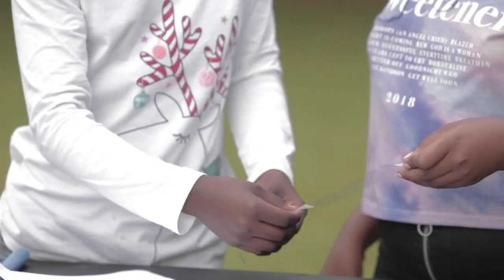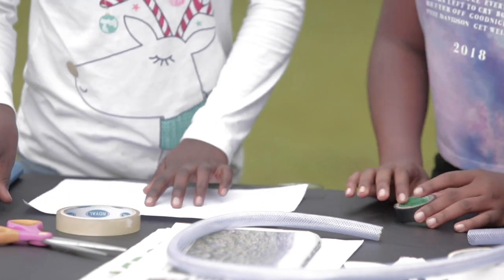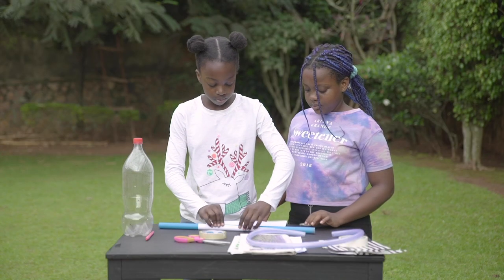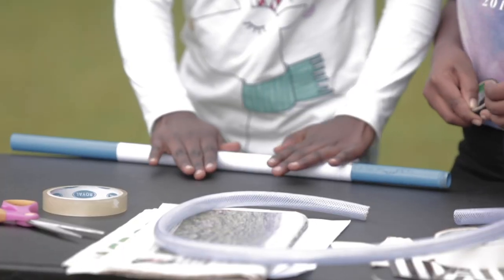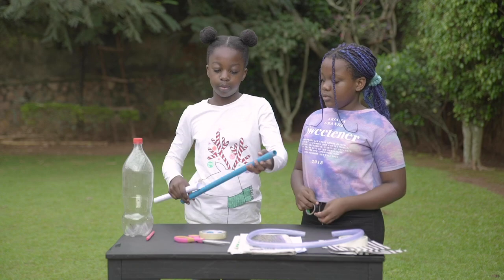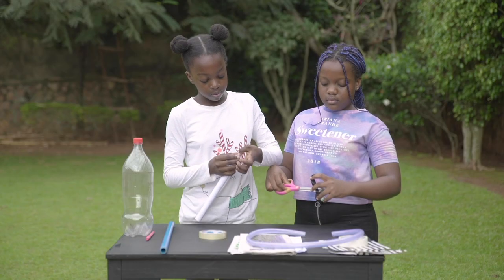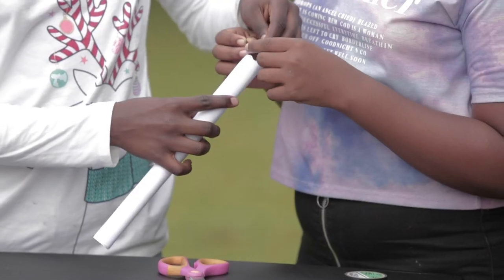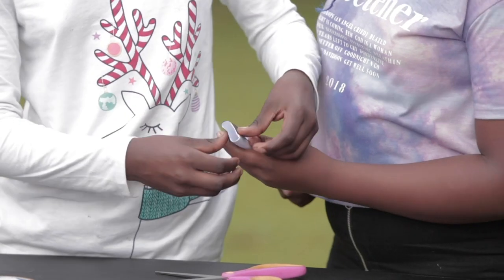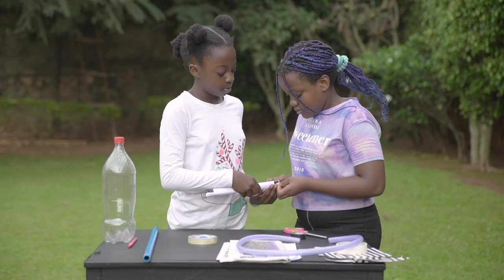First, we need to make the body of our rocket. Roll the paper tightly around the plastic tube and glue it with your glue or adhesive tape so it keeps the shape. If you don't have paper, use old newspaper instead. Squeeze one end of your rocket and secure it with adhesive tape — this will become the top of your rocket. Strengthen the opposite end with a ring of adhesive tape.